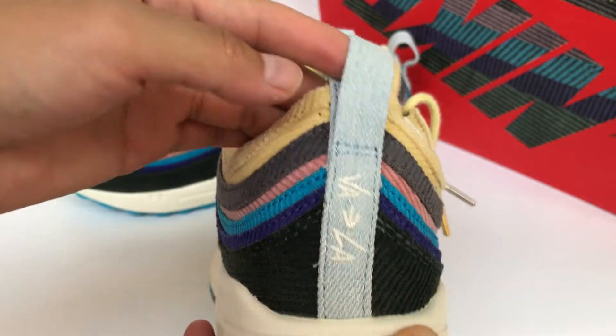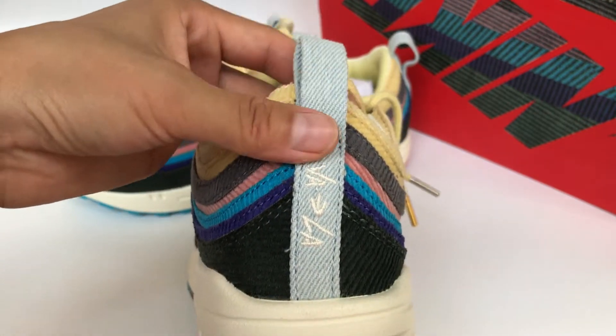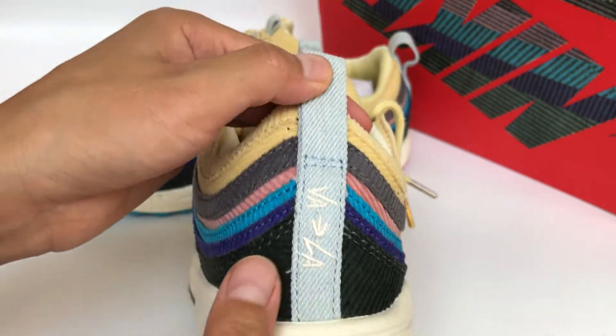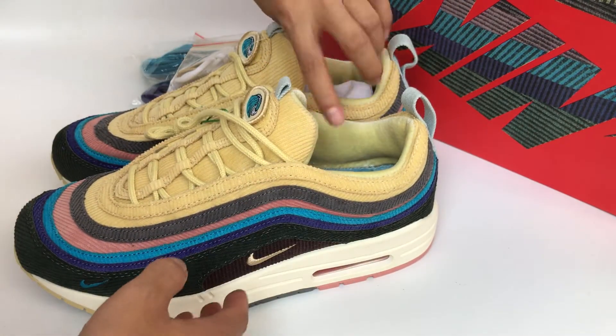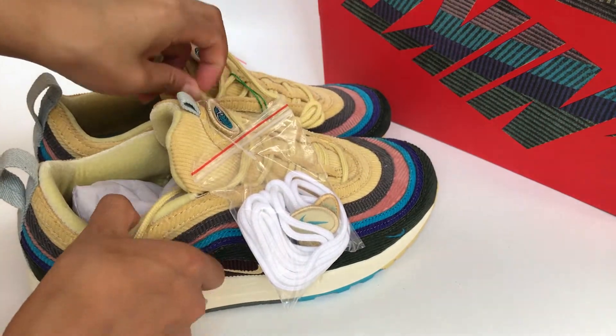Now we check the outsole — it's exactly the same as the retail pair. And we check the other pair as well.